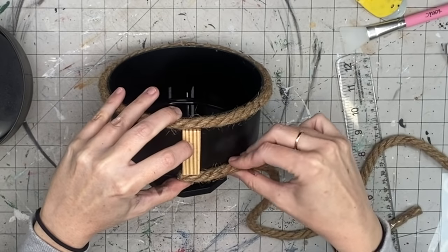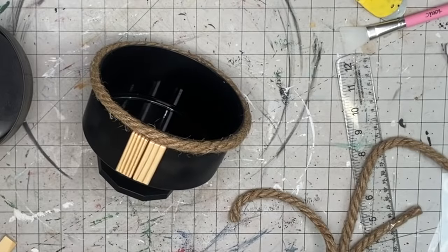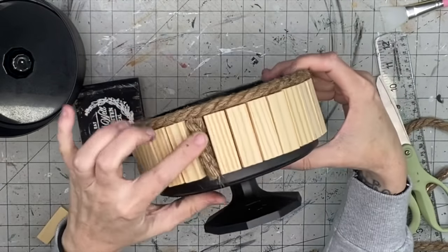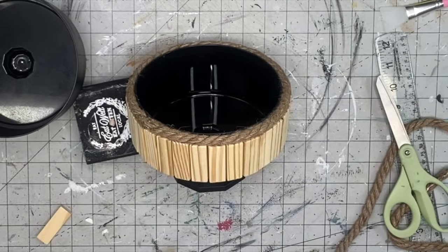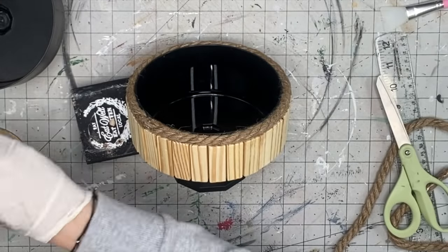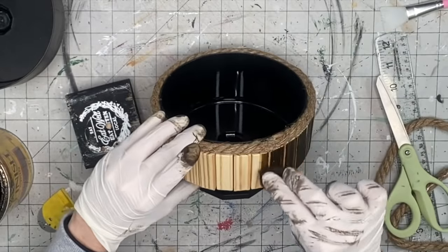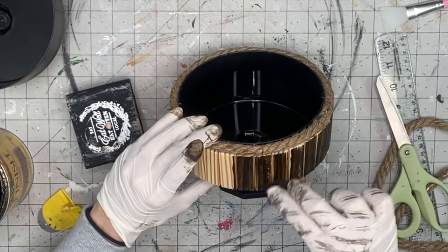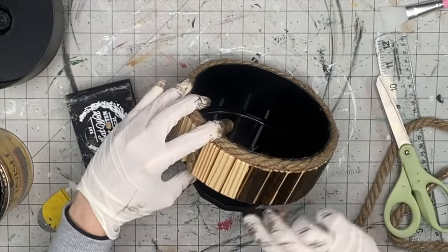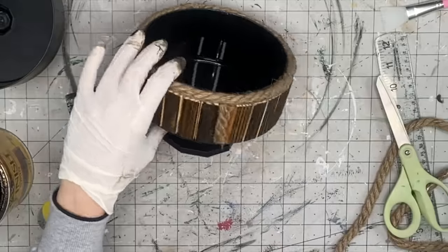After hot gluing the rope, I'm taking my Jenga blocks. You can pre-stain these, but I wanted to make it easier. I'm hot gluing the Jenga blocks and butting them up to the top of that rope, going all the way around. There wasn't enough space for one more Jenga block so I improvised. Now I'm taking that Jacobian stain — my favorite stain, it's in my Amazon storefront — and I'm staining the Jenga blocks. I wasn't too worried about getting stain in between them; I thought it added dimension to the piece.